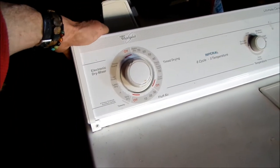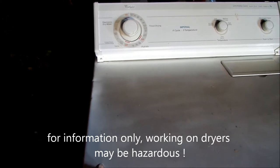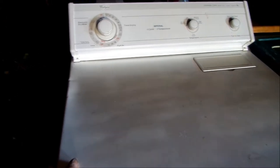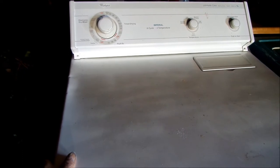Well, you could buy a new timer — that's what the experts would do. A new timer is going to cost you $75 to $150, and they're actually fairly easy to reinstall. But whether you want to go to that trouble, that's up to you.